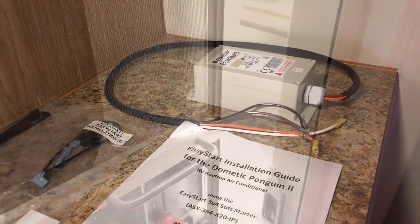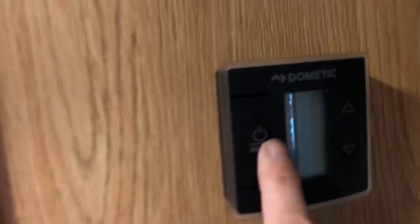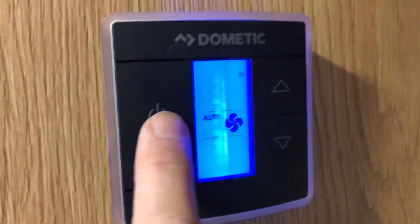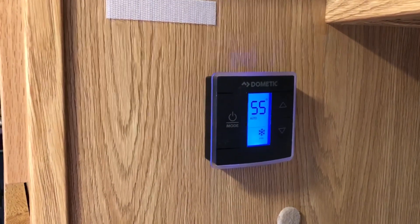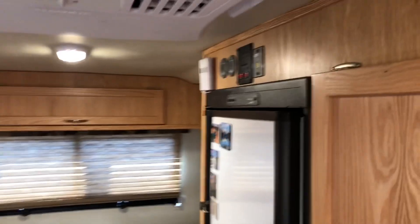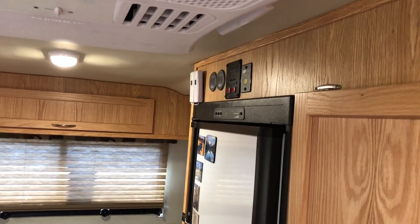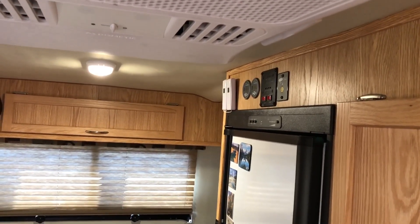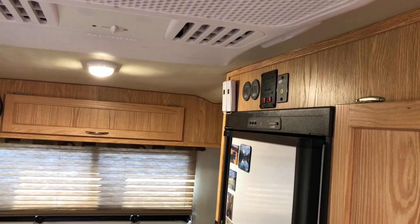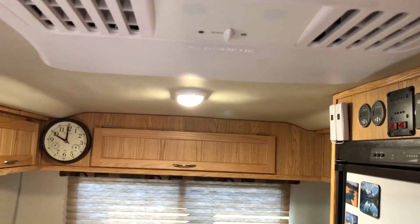Then we'll be back to see if we got the air conditioner running in normal mode. You can hear the generator running outside. We're going to turn on the AC here and see if we can run the air conditioner on a single 2000 watt generator. There comes the fan — it's about a 30 second delay. Compressor now. Pick up. There we go — the compressor just kicked on, generator hit a load, and we're under air conditioning on a single generator.